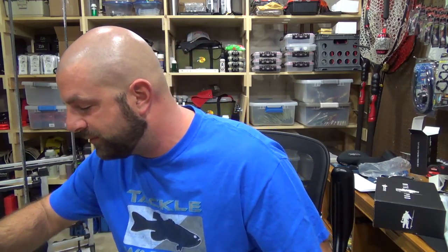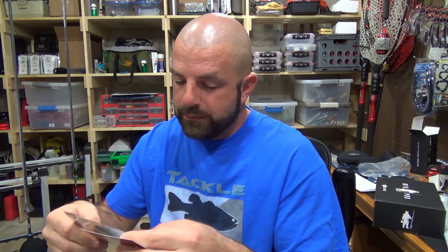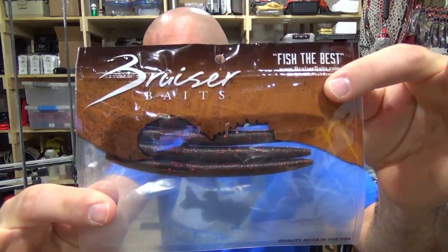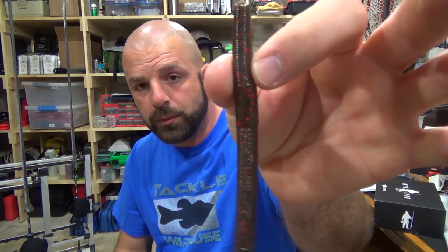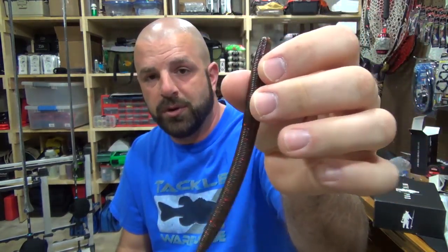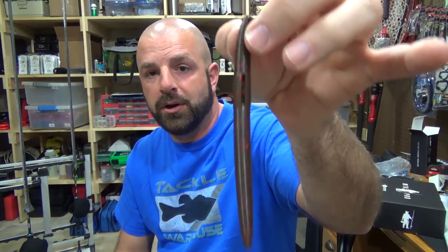Then we have the Stickworm by Bruiser Baits. Looks like a watermelon red color. This is a four pack for $2.15. Stickbaits — typically I just rig them weightless, pitch them around lay downs and brush, things like that. You can put a stickbait on a shaky head, cut it down and put it on a Ned rig. Me personally, I'm just going to Texas rig it and pitch it around. This one seems really light, so you may want a small sinker. I'd probably use a 4 to 5 aught extra wide gap hook, maybe a sixteenth to an eighth ounce tungsten weight — watermelon red. Wacky rig is obviously great for stickbait as well, but I'd just Texas rig this and pitch it around.